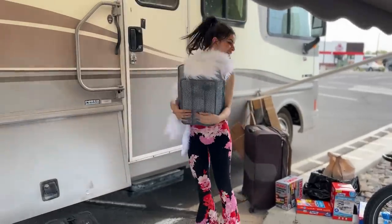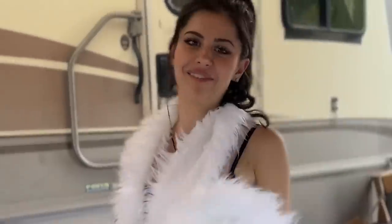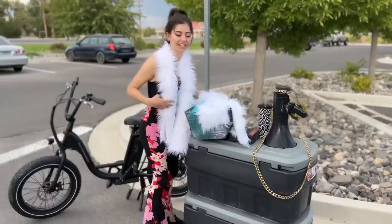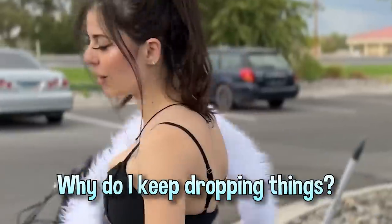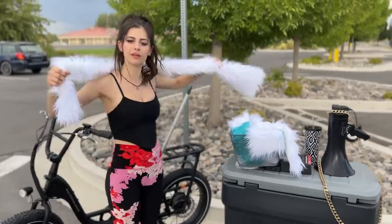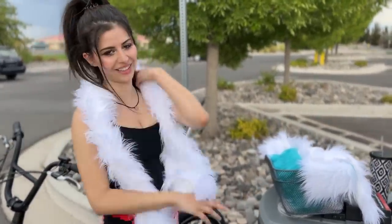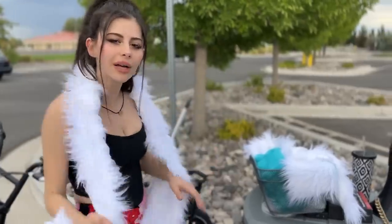Don't mind the mess - it's a huge mess right now. I'm so excited to decorate this bike. This is so fluffy I can't wait - this is my bike, I'm just gonna cuddle it all the time. Who cuddles bikes? Nobody, because they don't have fluffy bikes.